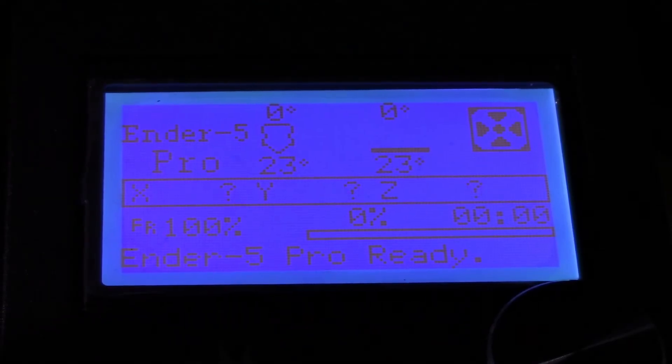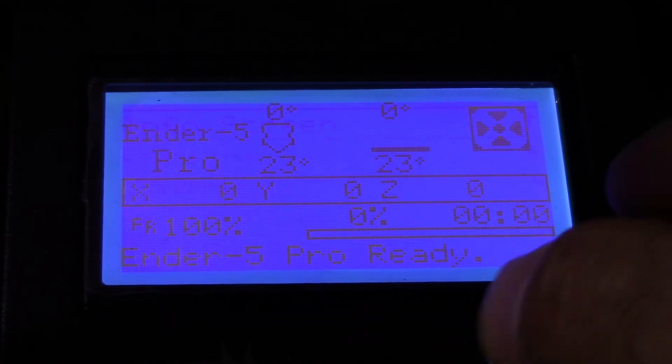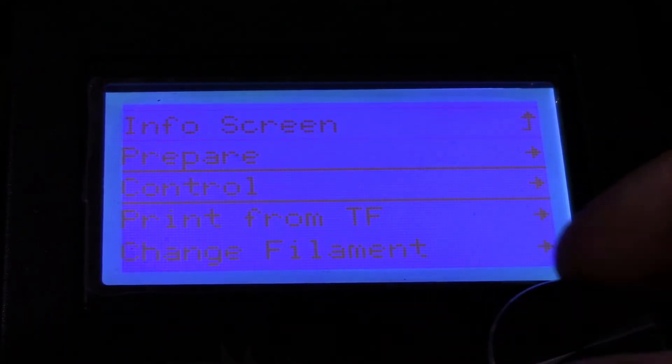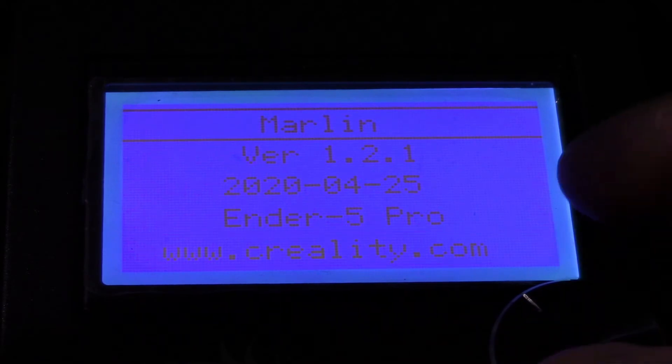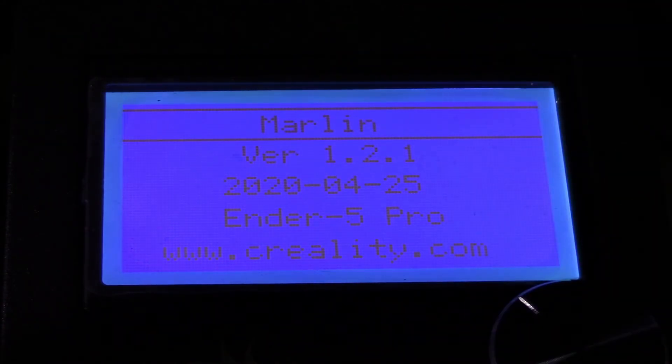Alright, so that was a little rough. I had to try flashing it twice. I had to go back to the original firmware and then put in the other firmware. It should only take 30 seconds but it ended up taking a really long time for some strange reason. I'm now running Marlin version 1.2.1.